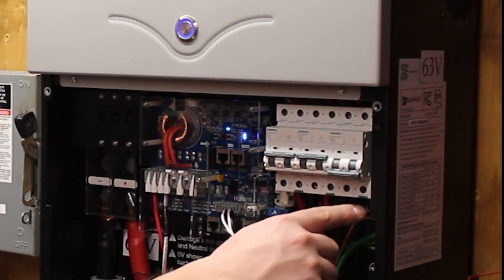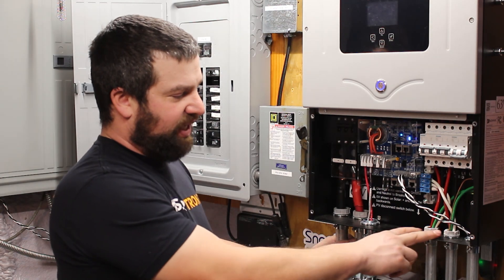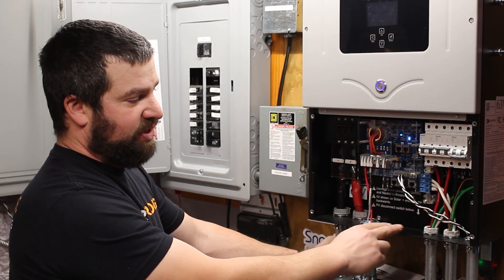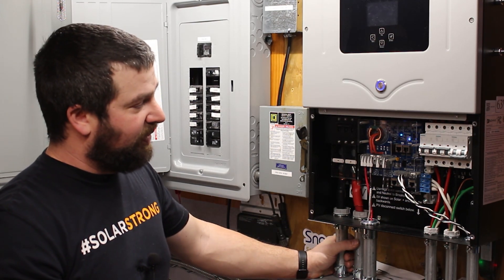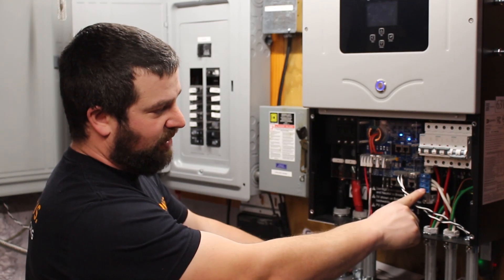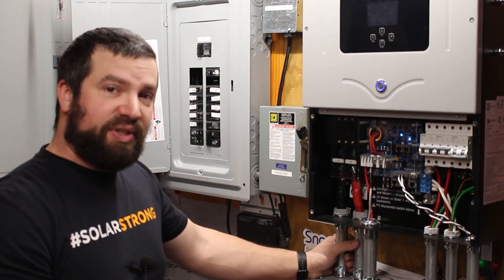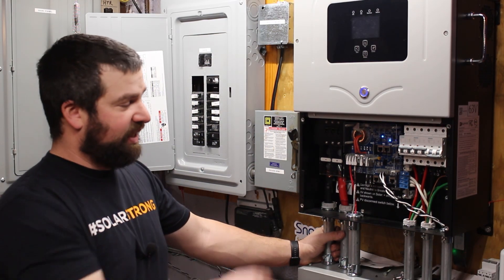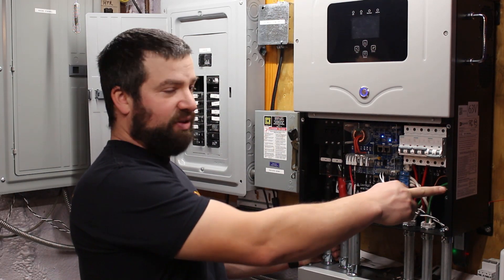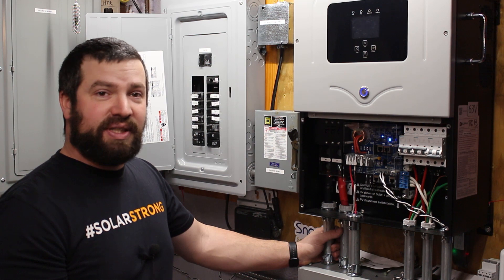Over here we have the load, the grid, and the generator breaker. Into those we have six-gauge wire — you could use four-gauge as well, but it really depends on the temperature rating of the wire. This is six-gauge MC with a 90°C rating. The neutrals are combined on one bus bar here, and the grounds are on the other. Some inverters have a separate neutral, but on this one they're all combined together. One thing to note: if you start this up without the neutral and ground bonded together in your main panel as required, it will throw an error and will not let you proceed until you do that.